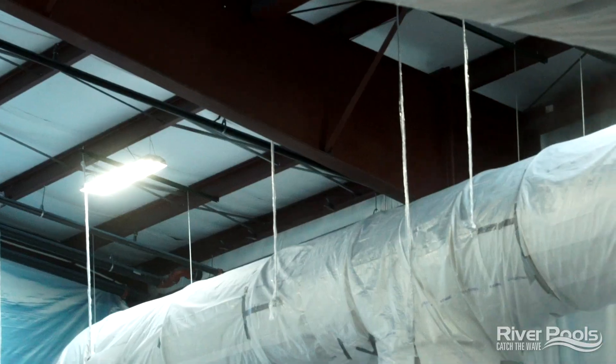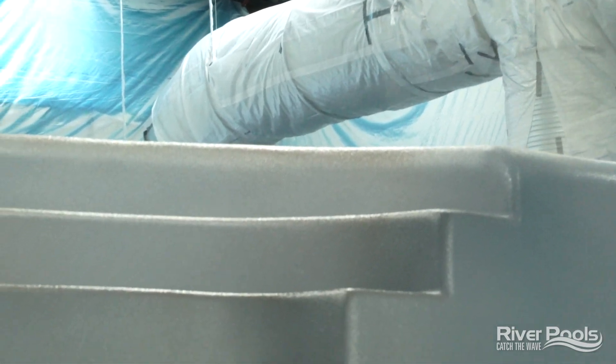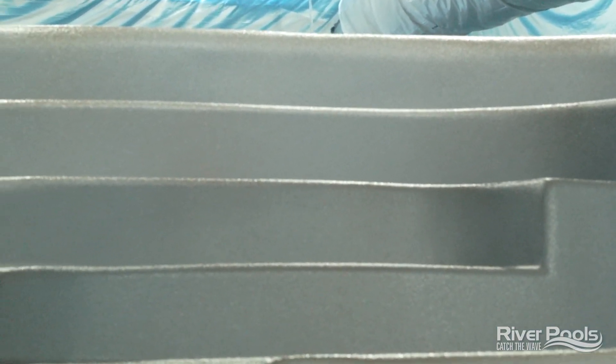Fiberglass pools are made with a series of resin and fiberglass layers. Arguably though, the most important layer is the one that is going to be on prominent display in your backyard, carrying the beautiful color you select. I'm talking of course about the gel coat finish, and that is what we're going to talk about on today's video.